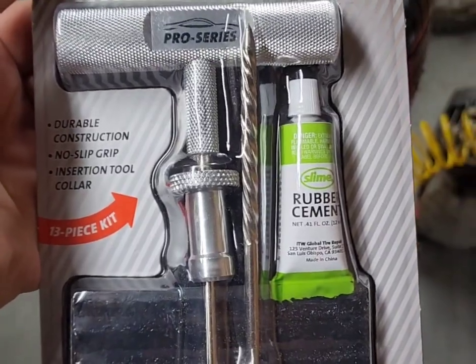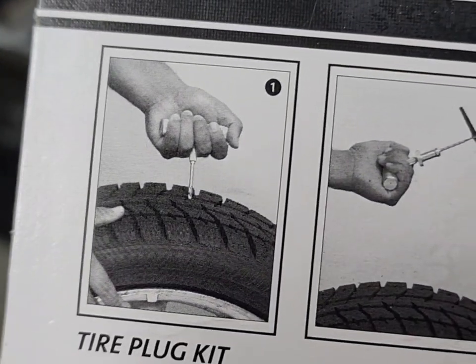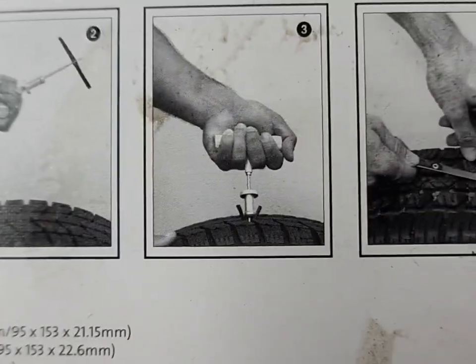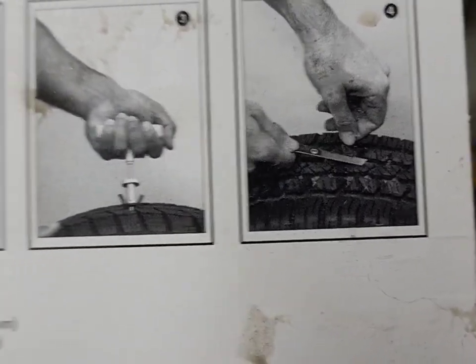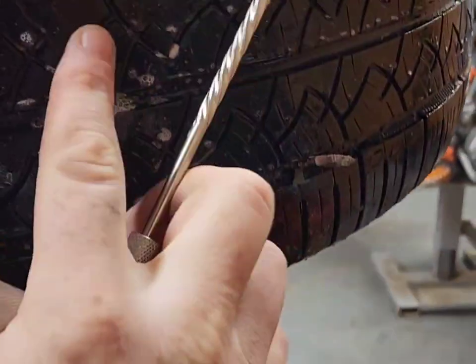As soon as you take it out, air will be gushing out of it, so you won't really have much of an issue. There's quite a hole there. Like I said, I'm using the Slime Ultimate Pro Tire Kit. There are four steps: you ream the hole, you thread the plug through the needle, you insert the plug, then you remove the remnants.